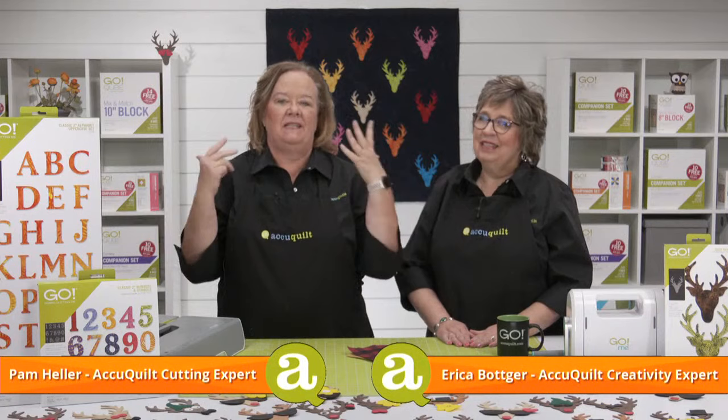Hey Quilters, I'm Pam Heller, AccuQuilts Cutting Expert. And I'm Erica Botker, AccuQuilts Creativity Expert. Welcome to today's show called Deer to Stay.